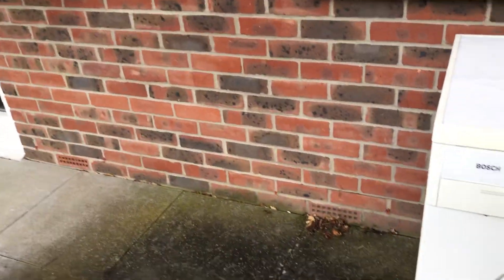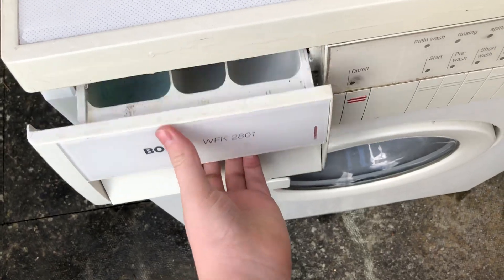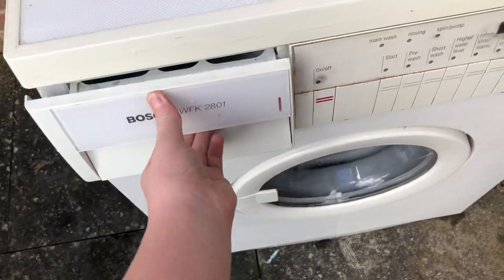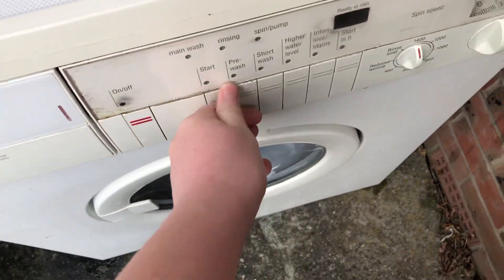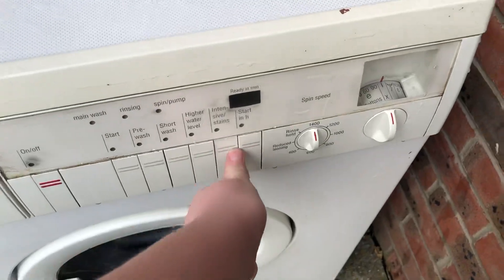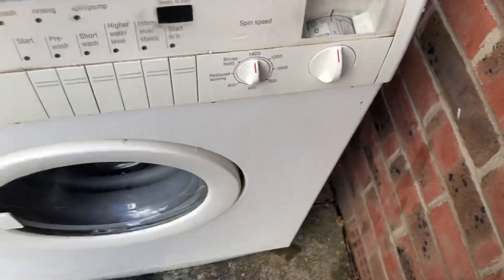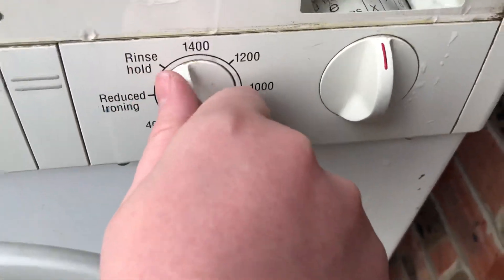I've just seen one of these machines outside my auntie's place — a Bosch WFK series. This machine is older than me. It has short pre-wash, short wash, high water level, and stains settings. This is a 1400 RPM model, with speeds of 1200, 1800, and 600.